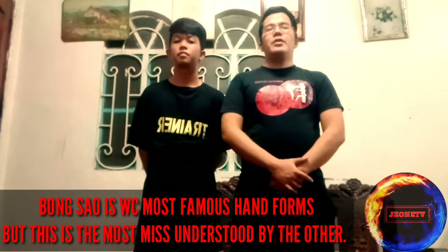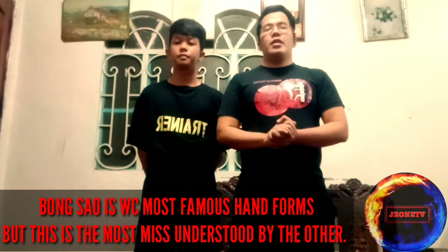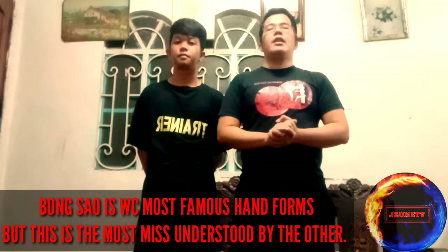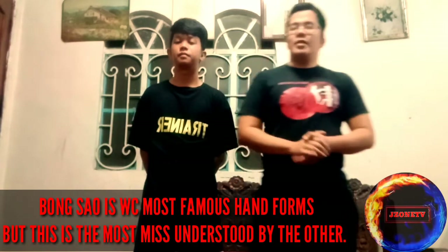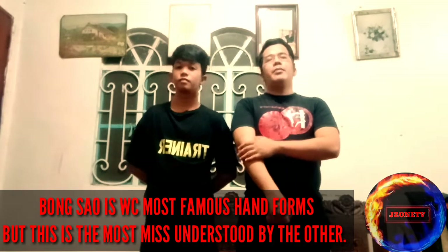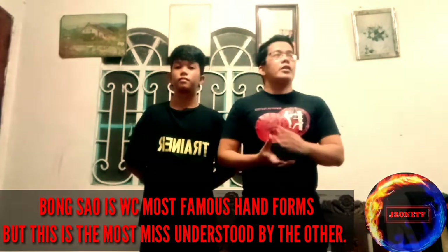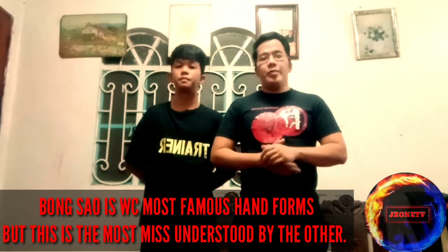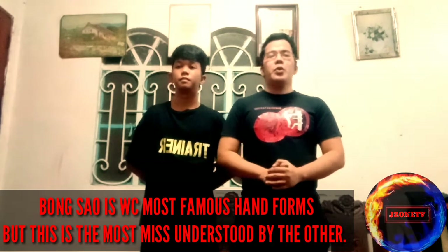Hi guys, this is Winton, Episode 8. Today we are going to talk about the Bong Sao, the well-known move in Wing Chun. Bong Sao or wing arm is a very important movement in Wing Chun and the most known type form that we see in various Wing Chun groups.